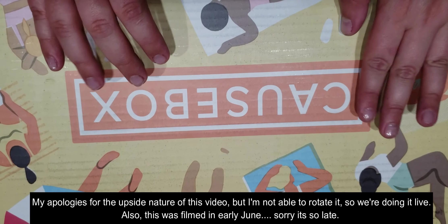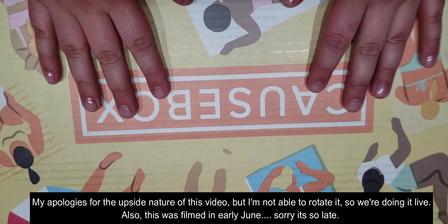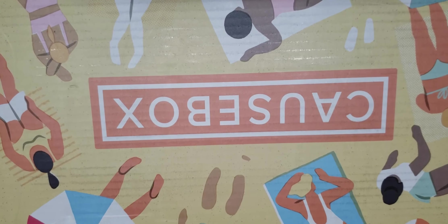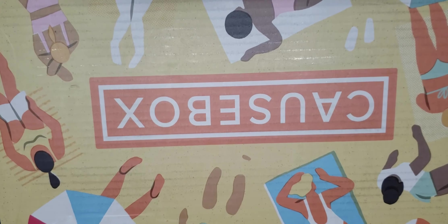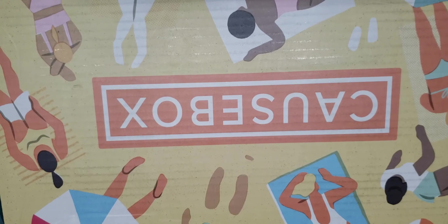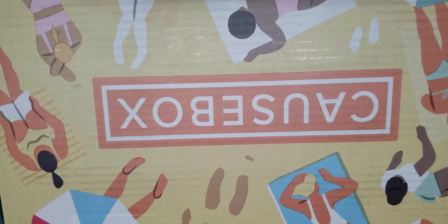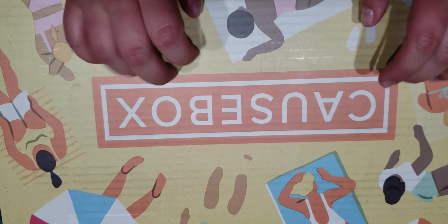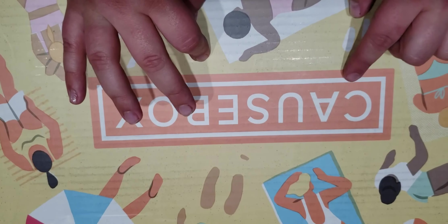Hi everyone! My name is Foxy and this is Foxy at Books and Planning. Welcome back to my channel. Today I'm coming at you with an unboxing of the Summer 2019 Causebox. I did get the spring box and I really liked it, and I'm really interested to jump into this with y'all to see if this one is worth it. For me this box is really going to depend on which versions of things I got. So let's get into it.